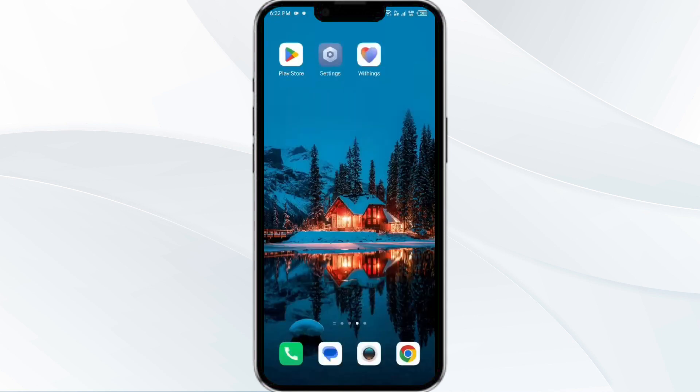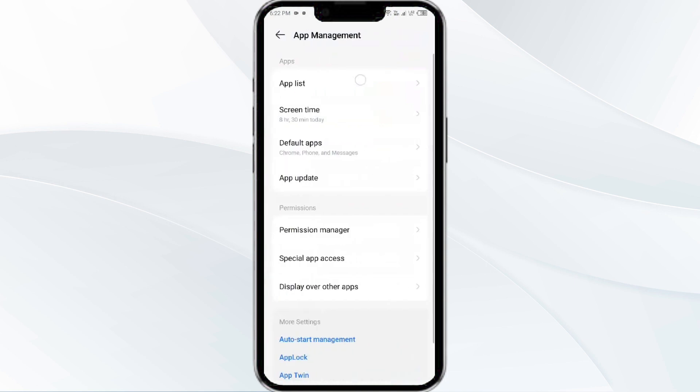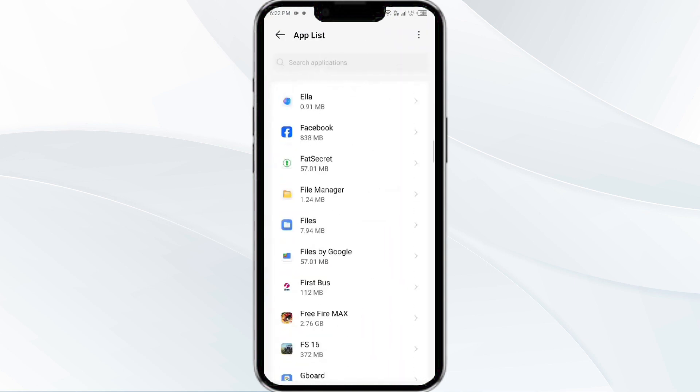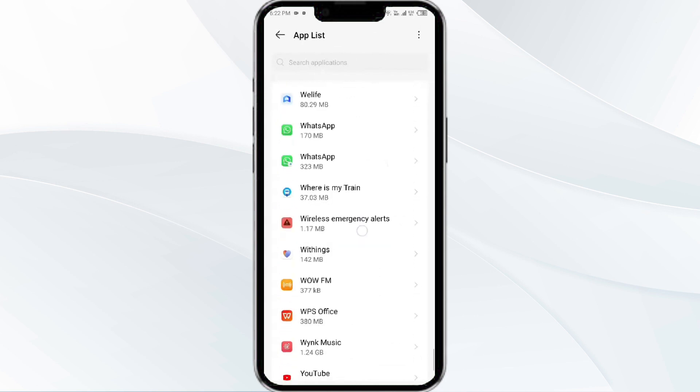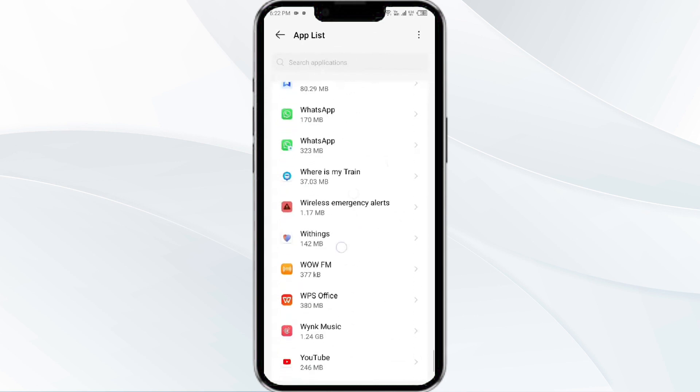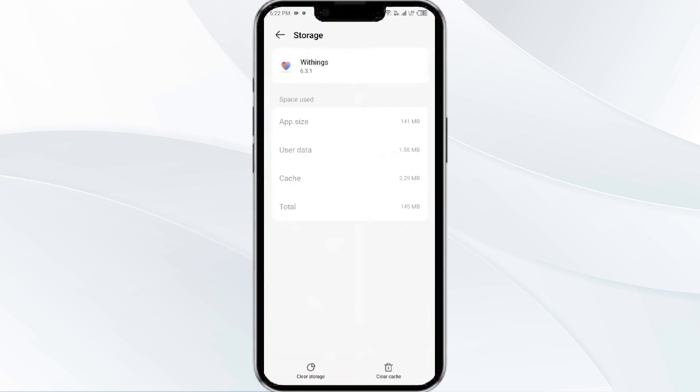The fourth solution is to clear the Withings HealthMate app cache. Clearing the app cache can often resolve performance issues. To clear it, go to your phone settings, open App Manager, and select the Withings HealthMate app from the app list. Then click on Storage and Cache, and finally tap on Clear Cache.